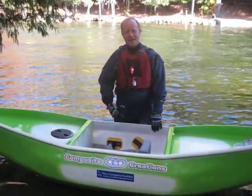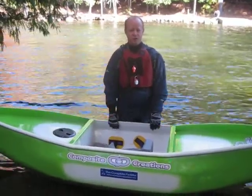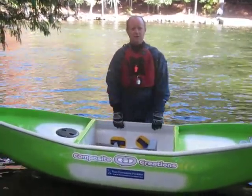Welcome to Composite Creations. Today we want to take a moment to show you some of the options you have when you actually purchase a boat from us at Composite Creations.